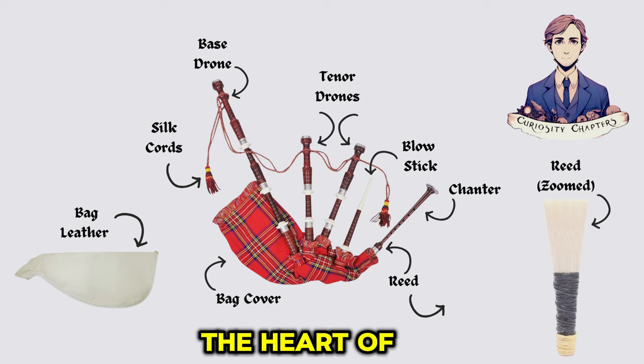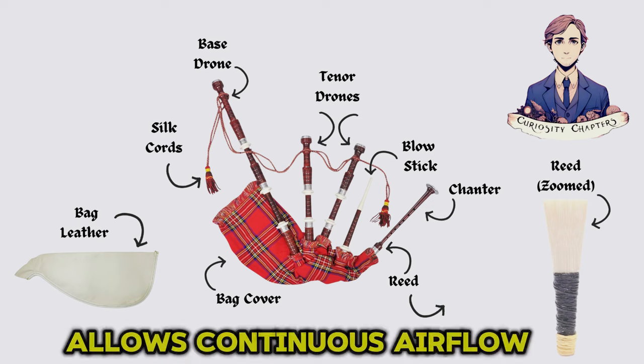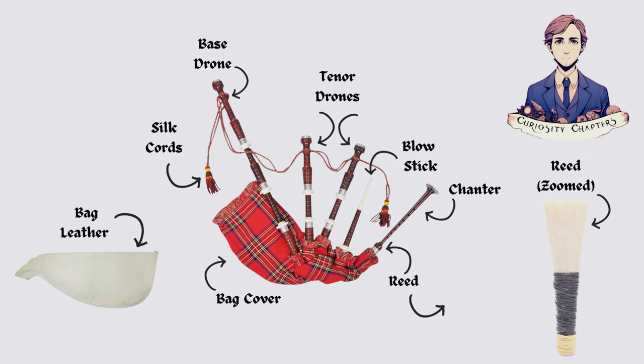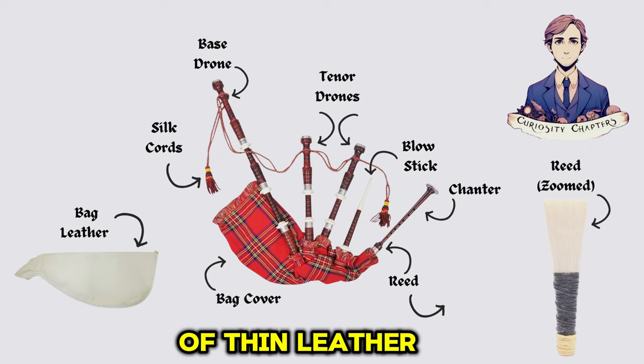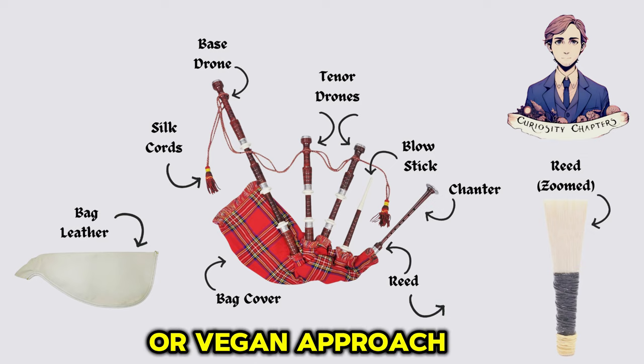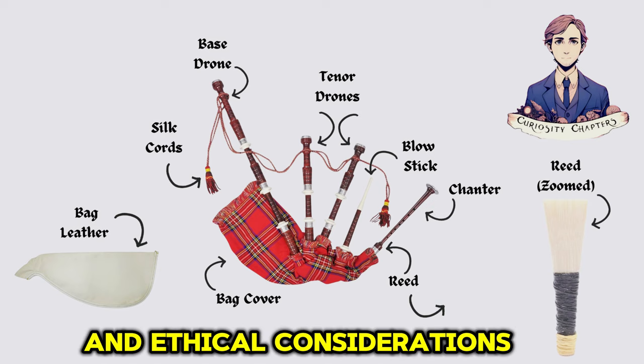Bag: this is the heart of the bagpipes, serving as the reservoir for air. Its airtight design allows continuous airflow, which is essential for sustaining the instrument's sound. In Scotland, these are made out of thin leather, being either sheep or goat. There are also synthetic options available for those who prefer a vegetarian or vegan approach. The choice of material depends on personal preference and ethical considerations.